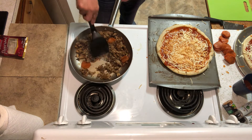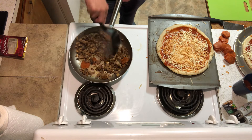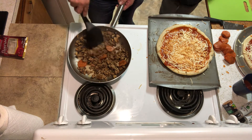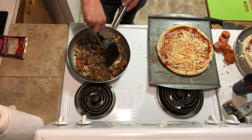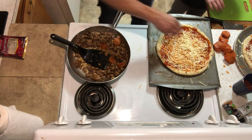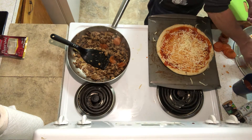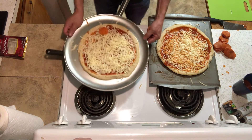I'm going to add the cheese. Hopefully you guys are enjoying the video. I'm going to add some pepperonis in the pan. I think I'm going to add more cheese. But there's already a lot of cheese. Let that cook a little bit.